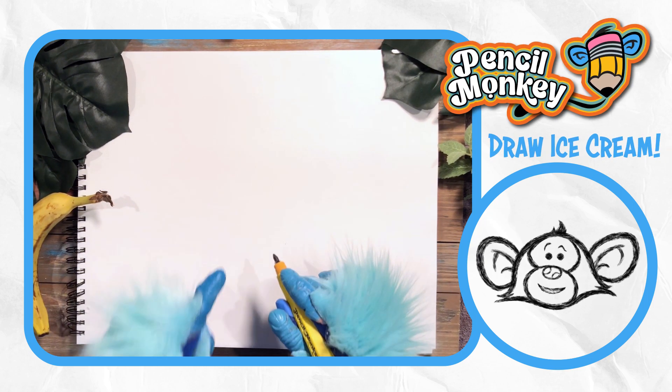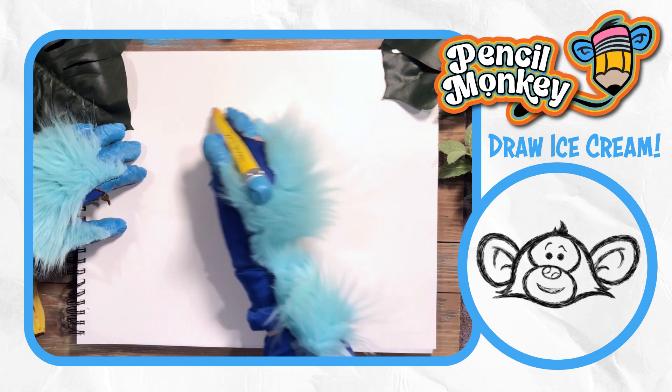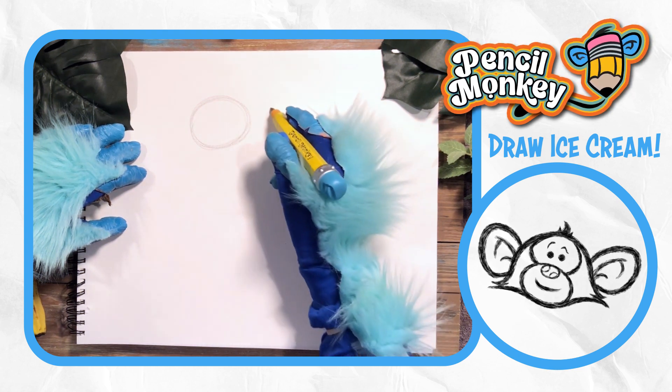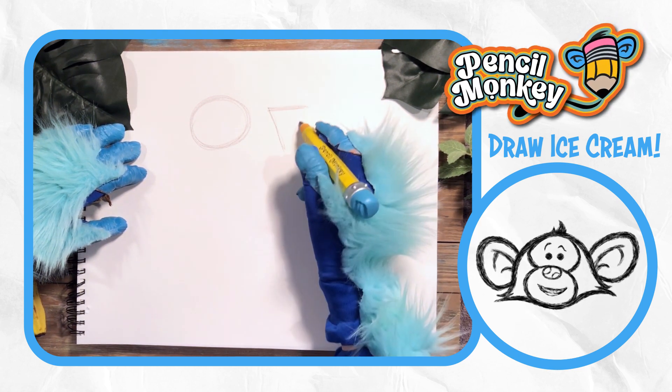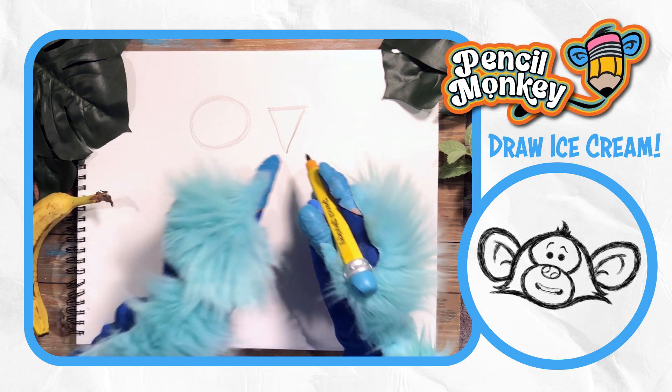Let's think about what shapes we're going to use first. Let's start with our shapes up here at the top. I'd like to practice the shapes first before I finish my whole drawing. What do you think? I think we're going to need an ellipse and then a triangle like that. But we're going to change the sides when we put them together — that's called proportions.